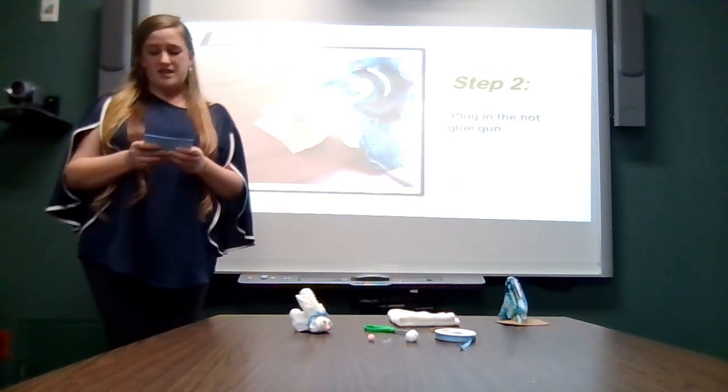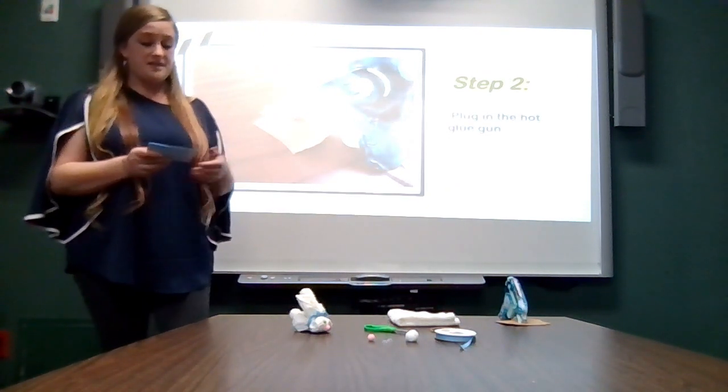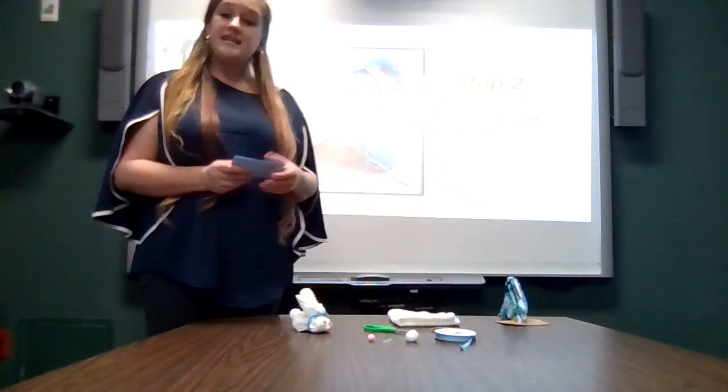The second step is to plug in your hot glue gun. I always place something under it, like this cardboard, to catch any drips.